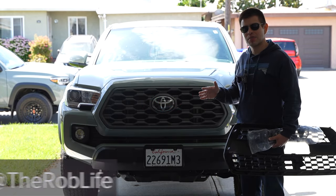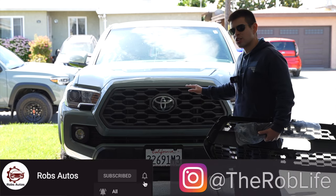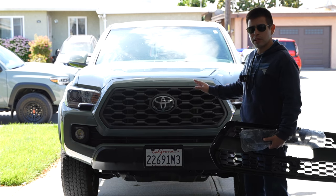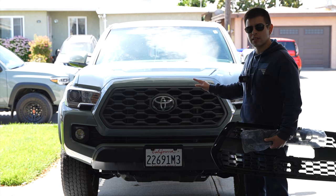Hey, what's up everybody, this is Rob. It's time for another product overview, review, and install. Right behind me is a third generation Tacoma — as you can see it does have the TRD off-road grill because it is a TRD off-road model. However, some people aren't a big fan of this grill and they want to switch it out.